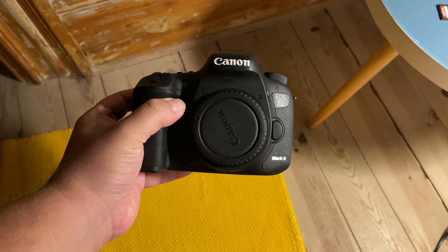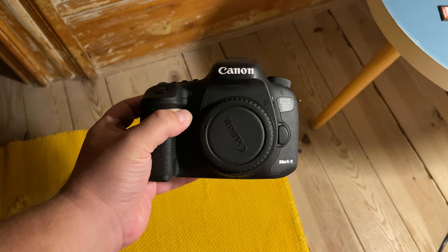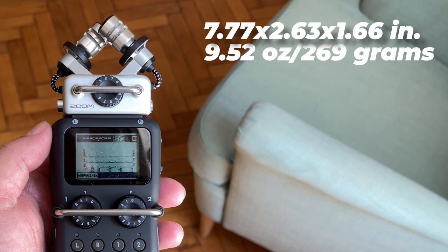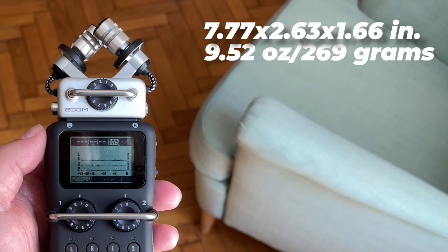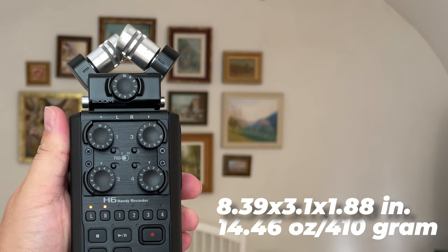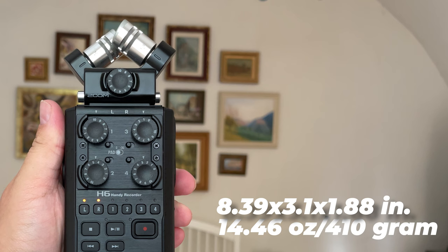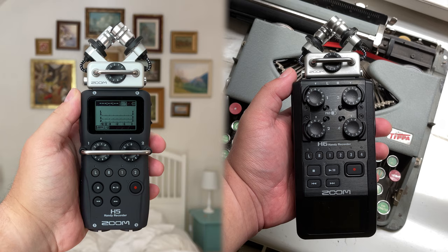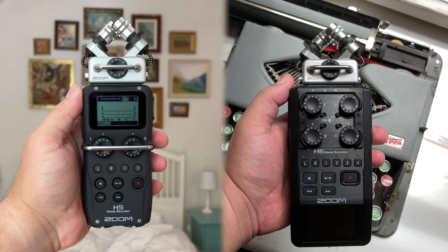The Zoom H5 is a bit smaller and lighter than the Zoom H6, which is important to consider if you plan on adding it on top of a DSLR that might already have a battery pack. The H5 measures 7.77 by 2.63 by 1.66 inches and weighs 9.52 ounces (269 grams). The H6 comes in at 14.46 ounces (410 grams) and measures 8.39 by 3.1 by 1.88 inches. Both are sturdy and rugged, but the H6's larger size and greater weight should be taken into consideration.